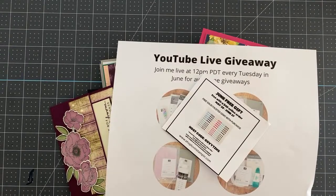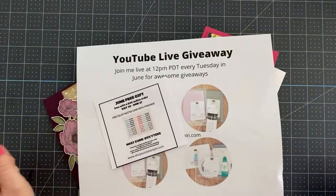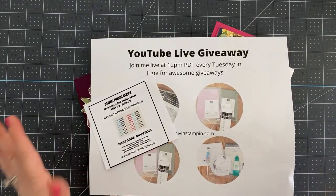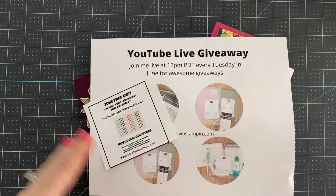This is Wendy with Love and Stampin. I am so excited that you're here with me today. We are going to do some really fun stuff. I'm going to be showing you more than 15 different card ideas using new catalog products.